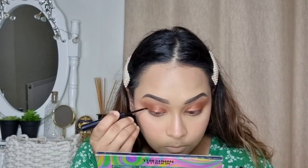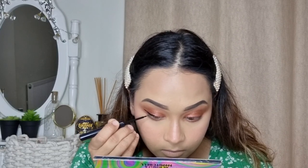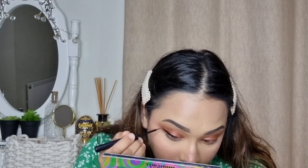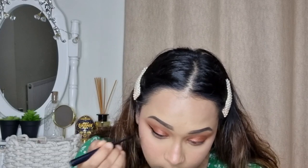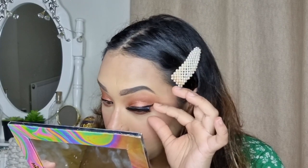Next I'm going to do a winged liner and I'm going to use this Essence liner. For mascara I'm going to go with my Iconic London mascara — this is the triple red mascara.